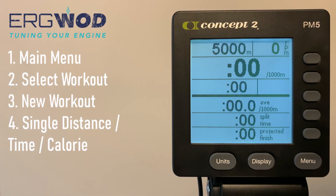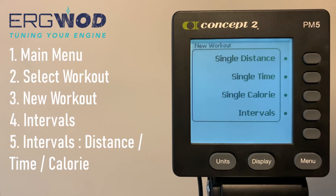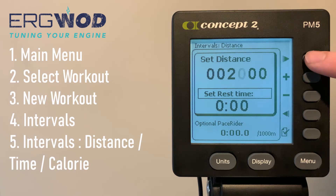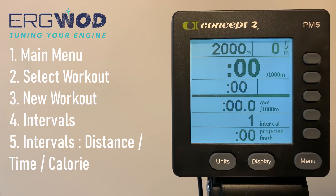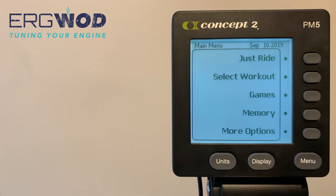Once you've input your parameters, press the tick button at the bottom right to enter the race display. Another custom workout type is a fixed interval workout. From the main menu, press Select Workout, then New Workout, then Intervals. For fixed intervals, select either Intervals Distance, Intervals Time, or Intervals Calorie. In our example, we've selected Intervals Distance, set 2,000 meters as the interval length, and added a rest time of two minutes between intervals. Press the tick button to enter the race display, which will cycle through as many intervals as you choose to complete.